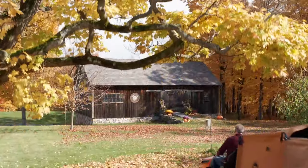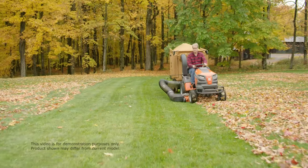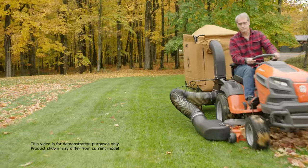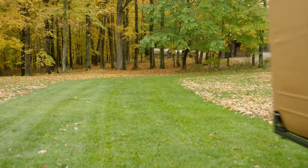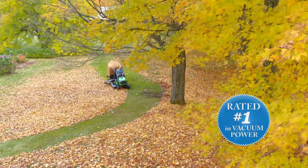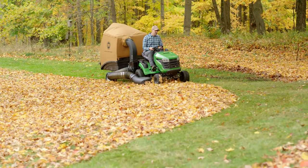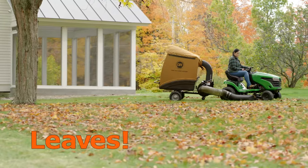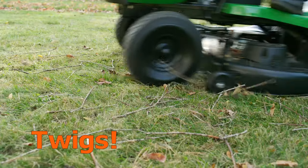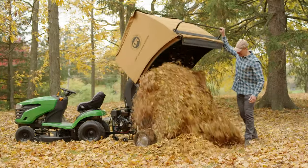A DR Leaf Vac makes yard cleanup as easy as a ride in the park. Just hitch one up to your riding mower and collect acres of leaves while you ride. DR Leaf Vacs employ the most powerful suction force available in a non-commercial leaf vac to inhale everything in their path — leaves, grass clippings, twigs, or pine cones — and emptying all that yard waste couldn't be easier.